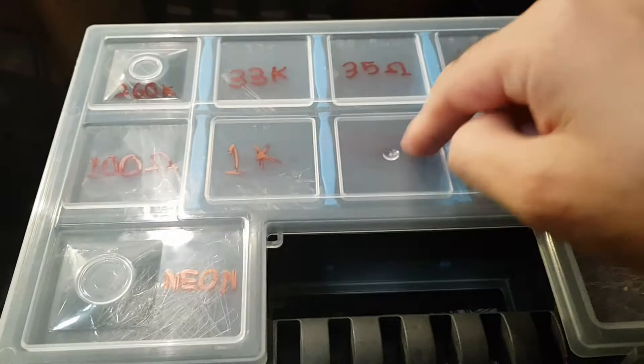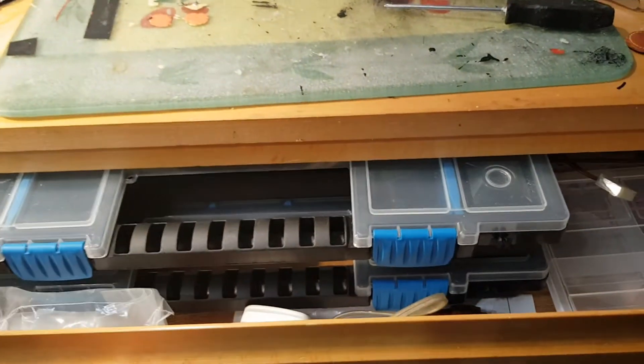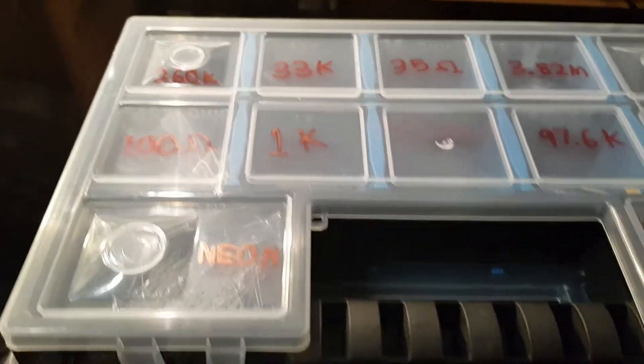Get these things from Aldi when you see them — buy them, they are so useful. I've actually got a decent stock, with more in the drawer here waiting for components that will one day inhabit them. Storage solutions for components that keep everything in one place are awesome.